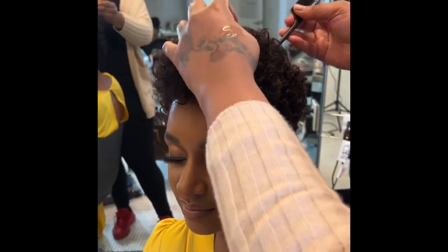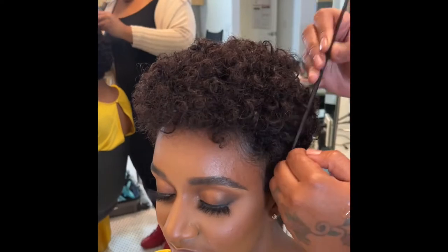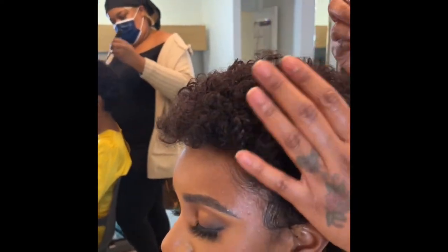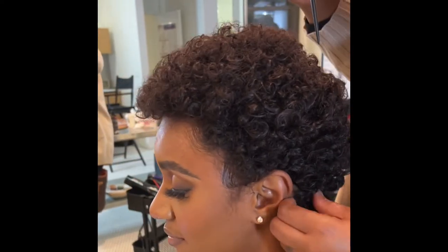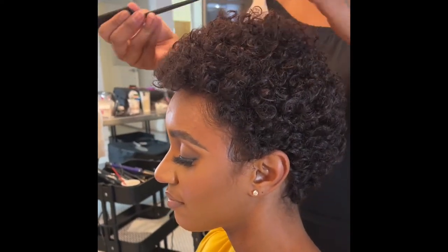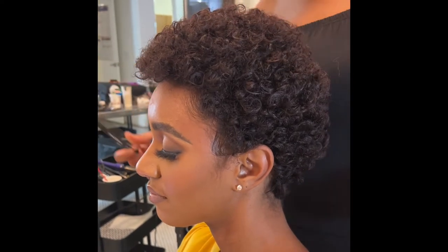What you missed was me spraying this with some leave-in treatment, also from Jazz Products, just so that the curls could be extra alive. Now is your chance to comb it, make it even, and just check all the sections so it could look as great in the front.